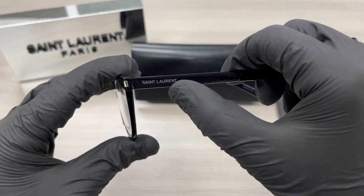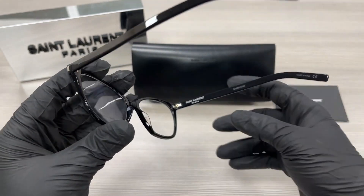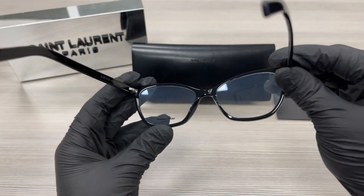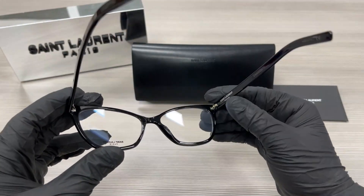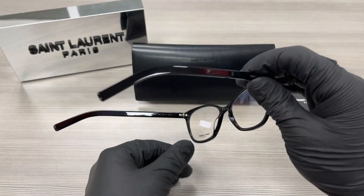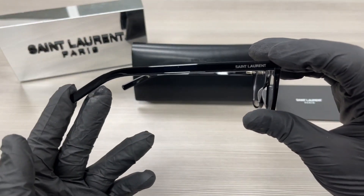On the temples here we have a silver Saint Laurent logo. This is the inside of the frame. This frame is made in Italy and this is the serial number. This other side of the temple is the same.